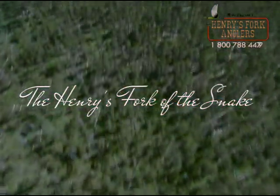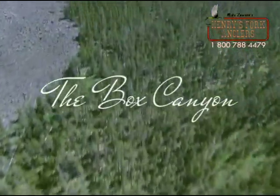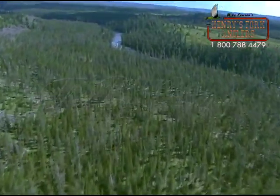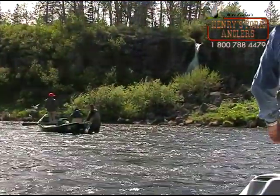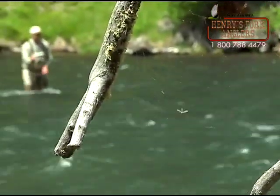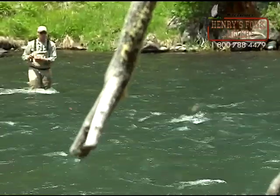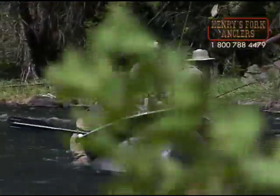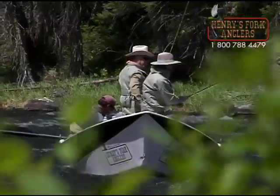The dam at Island Park Reservoir is also the top of the Box Canyon. The Box Canyon is one of the most sought-after stretches of the Henry's Fork to fish, both for anglers that are fishing on their own and also for anglers that want to go on a guided fishing trip.